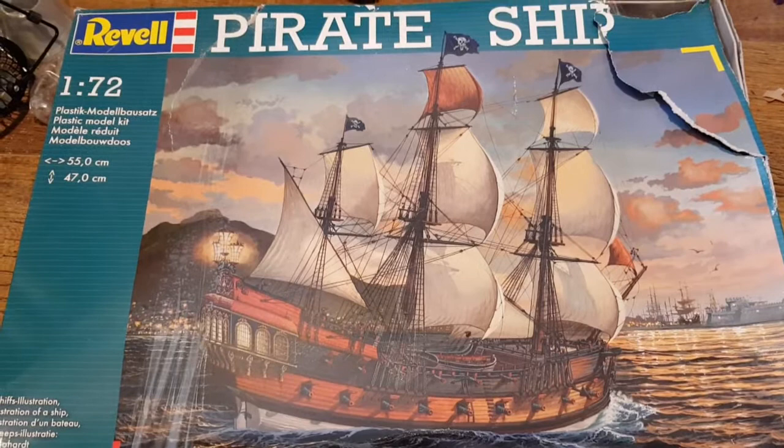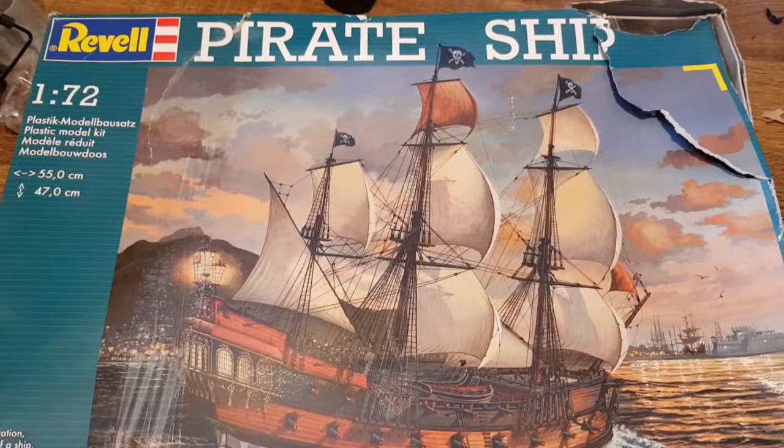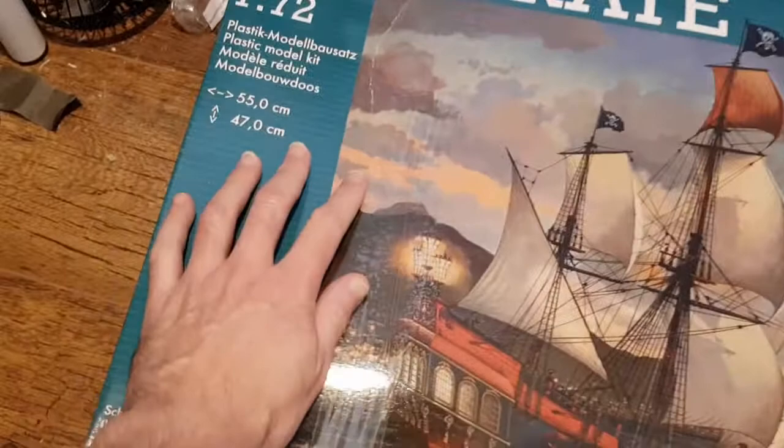I've decided I want to make a pirate ship because I've been watching all four seasons of Black Sails in a big lump and really enjoyed it. I'm in a piratey mood so I managed to pick up this kit - it's the 1/72nd scale Revell pirate ship, normally retails for about $79.99 or above. This one a model shop was selling because it's got a big rip in the box for 50 quid, so I thought it was a bargain.